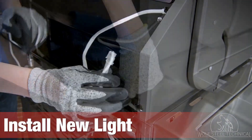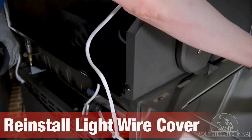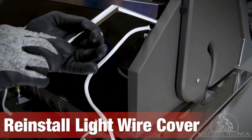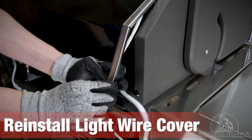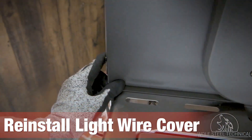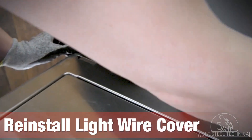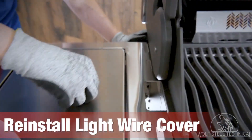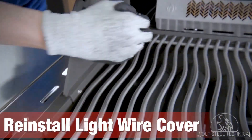Head to the back of the grill and close the lid to access the light wire. Plug in the molex and reinstall the light wire cover, installing the top first and ensuring the cover surrounds the wire entirely. Use your finger to hold the screw in place while you re-secure the light wire cover using the nut on the inside. This step is easier if a second person helps hold the screw or secure the nut.